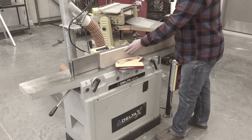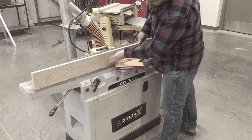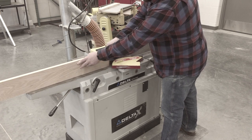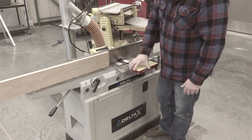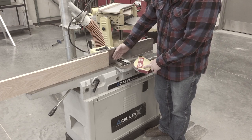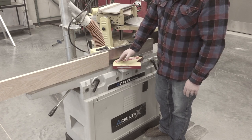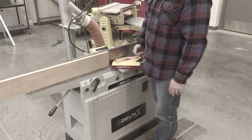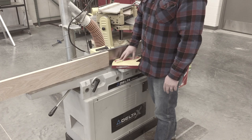You just kind of feed it through nice and smoothly and slowly — we're not in a hurry here. Keep your fingers well above the area where the cutter head is. A really important thing is making sure the guard moves freely. If it sticks open as your hand comes by, all of a sudden you're really close to that spinning cutter head. When it springs back over, it does a nice job of keeping you safe. It also protects the knives from having tools fall on them and damage the cutting surface.